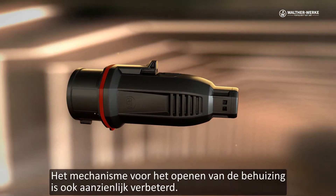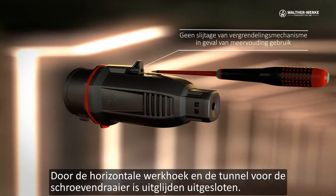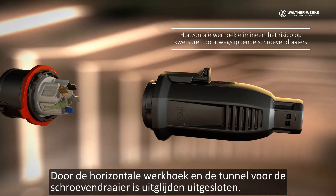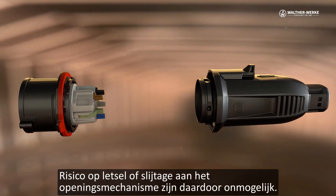The mechanism for enclosure opening has also been significantly improved. The horizontal working angle and the guide of the screwdriver excludes slipping. Risk of injury and wear on the opening mechanism are therefore impossible.